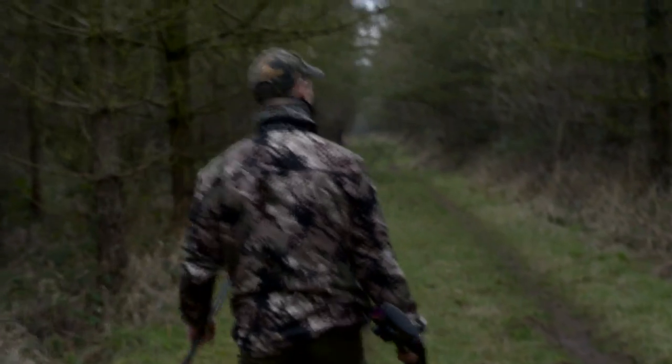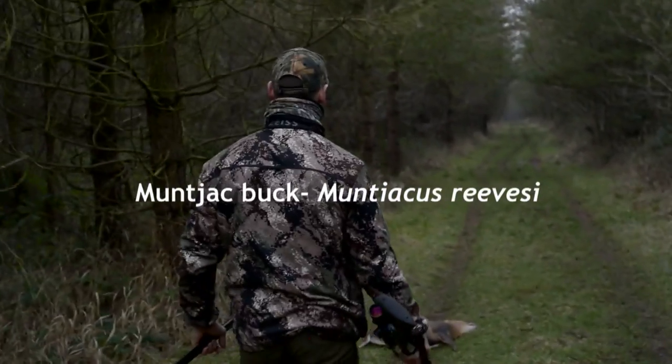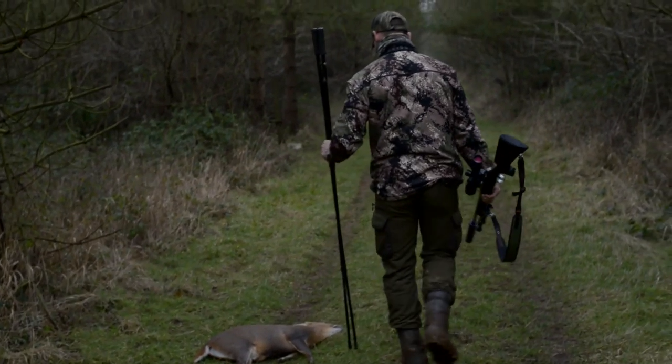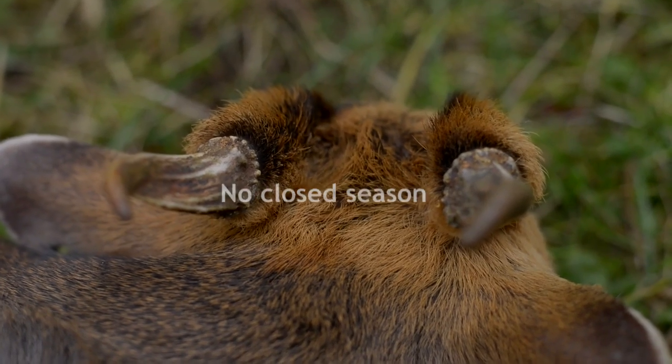Fast action — just came down the path here, cut round the corner, there's a muntjac. Perfect, he's really close, he clocked us. Gone straight on the sticks, up, red dot, let him turn sideways — bang, straight down, perfect.